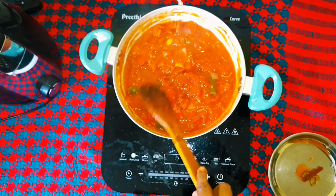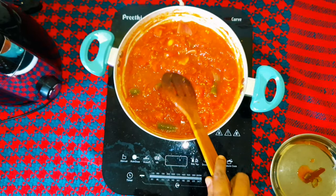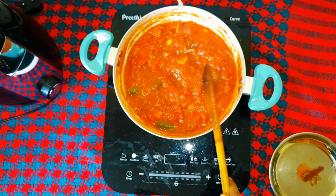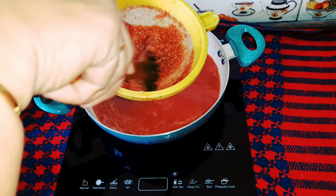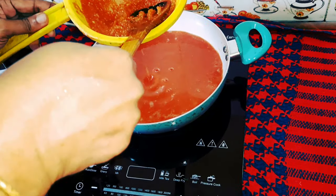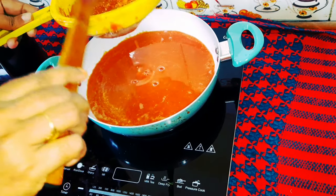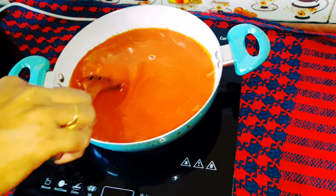We will mix it in. Let's make it and mix it in. A bowl of mix is done. We will mix it in the mix and put it in the sauce.